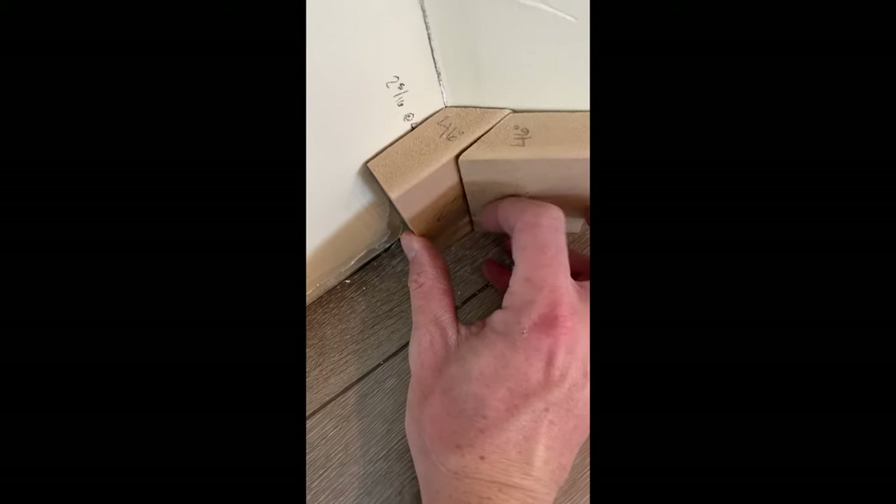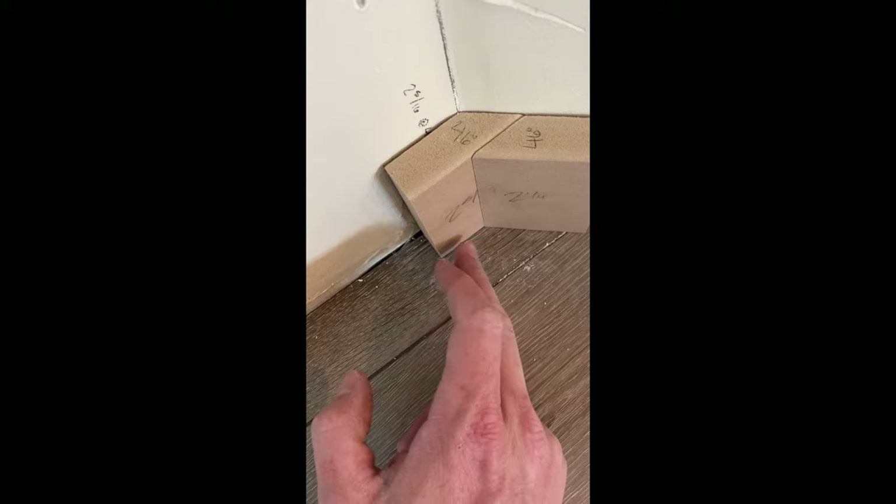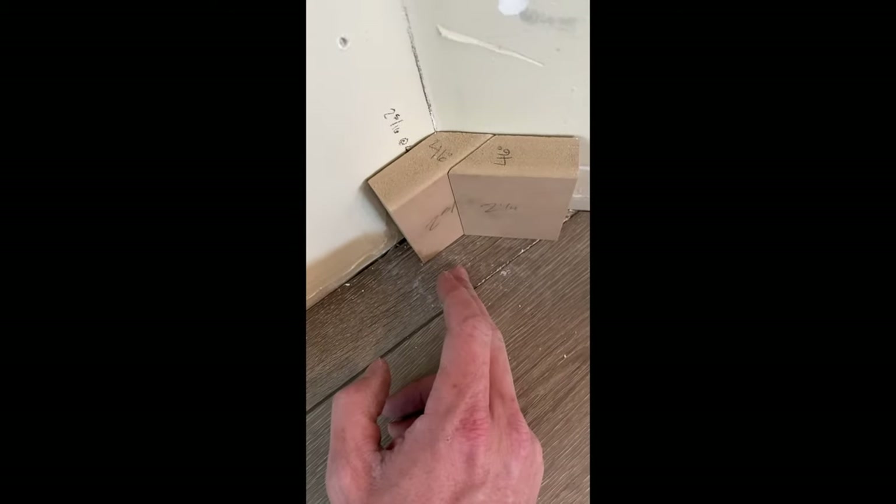So when you get those in there, see how tight you can make that joint right there — it doesn't open up, and when you nail it on, it makes it easier if this starts to flare at the bottom to make this look nice and tight. And it makes it a lot easier for the painter.